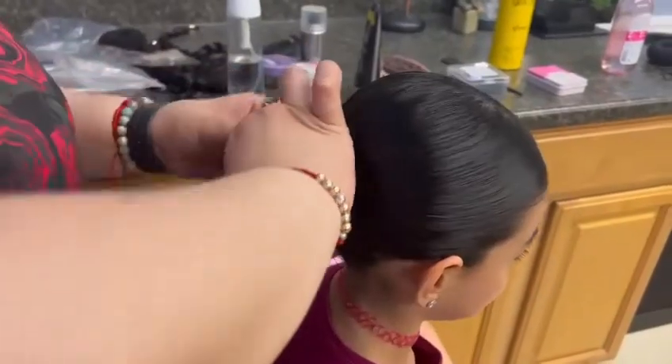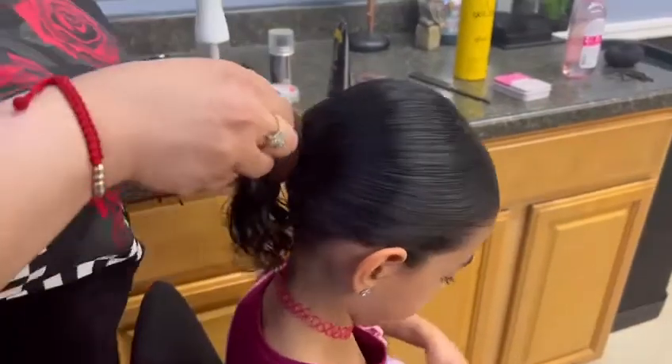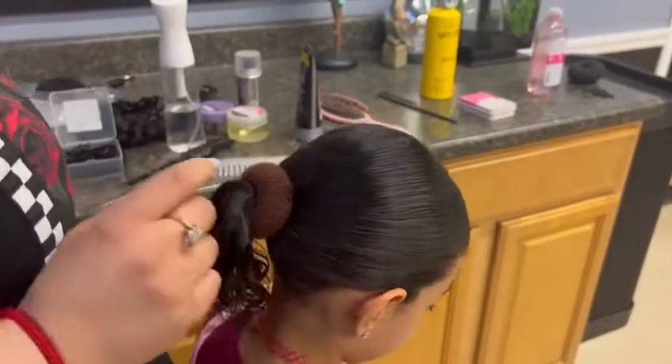Once everything's in place, you're going to want to grab the donut and put the ponytail through it. Next, use a couple of bobby pins to secure the donut in.